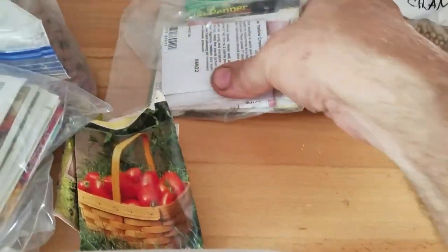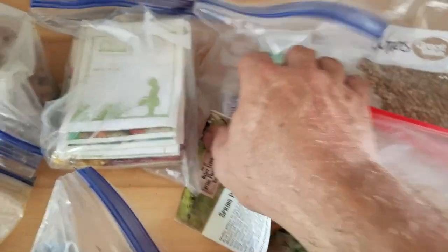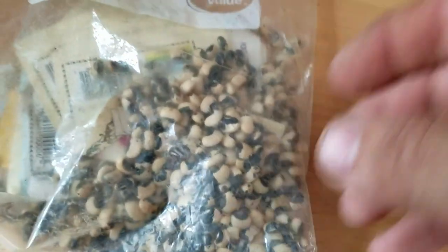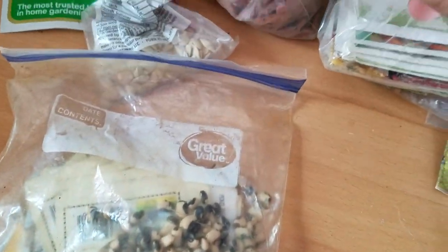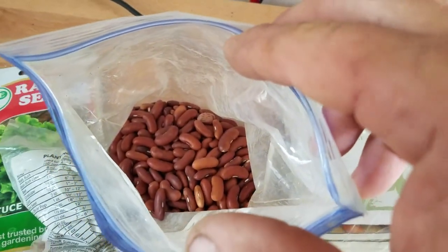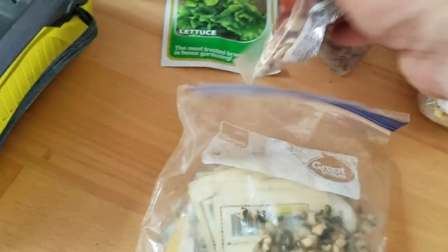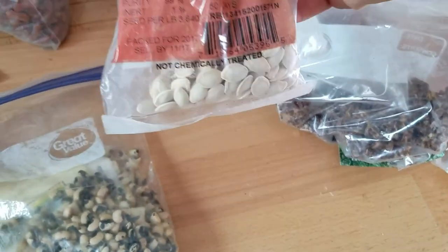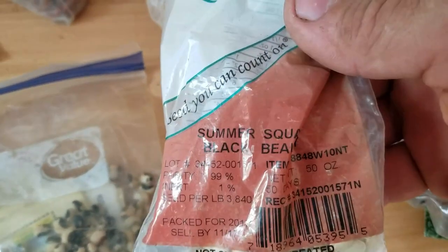Seeds, seeds, seeds - look here, all kinds of seeds. Each one of these packets has got a bunch of different varieties in it. There's cilantro, and lots of other stuff. Some of it I have no clue if it will grow here - some of it just won't. Some of it has different pests that will attack it here that maybe are different from back home in the US. All I can do is just give it a try. What does this say? Summer squash - I'm definitely going to try that one right there.